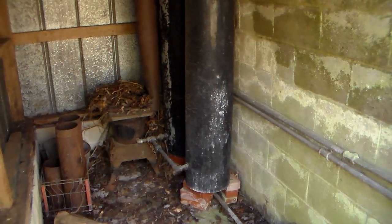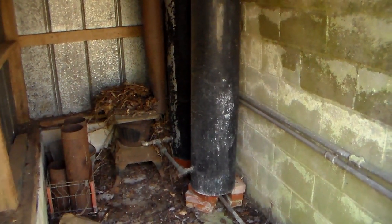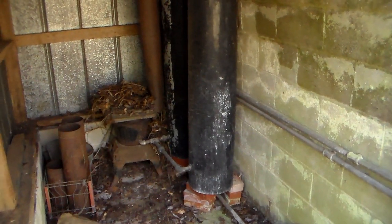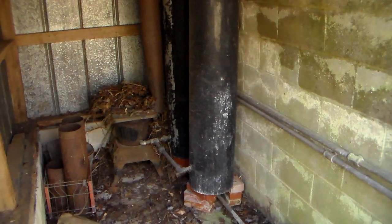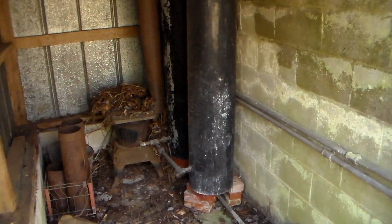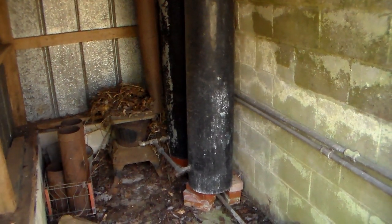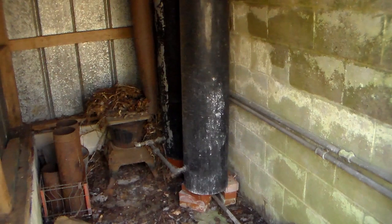My goal is to have hot water at the house fired by wood. I have been looking at a few models. What I want to do is find one that is all self-contained, so it just has a small firebox. Basically, the purpose is just to heat water. It doesn't have a top to it — it's not made to heat the surrounding area, it is just to heat water. And so I can plumb that to my existing electric hot water heater.